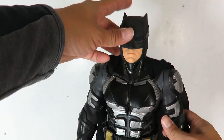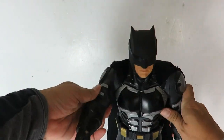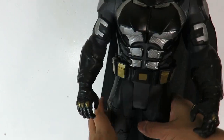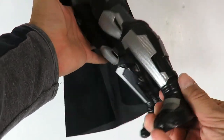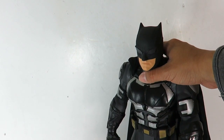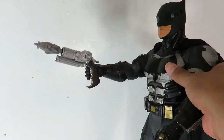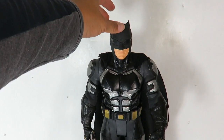In terms of articulation, he's got rotation at the head but it doesn't go up and down. The arms just go forward and back. He's got hand rotation — you can see the hand rotates. No bend at the elbow, no rotation at the waist. The legs go forward and back, no bend at the knee, and nothing in the feet area. But this is a really nice figure. He can hold on to the grapnel gun — it seems a little oversized for the figure but still does the trick. I think it looks really really cool.